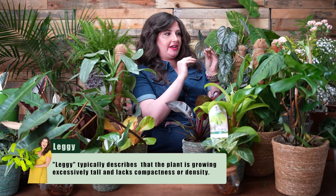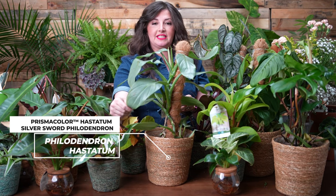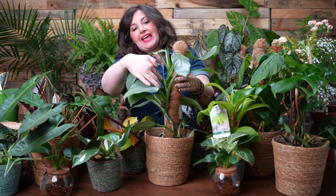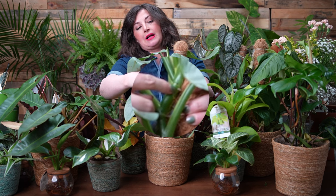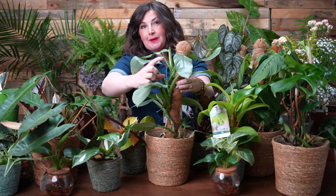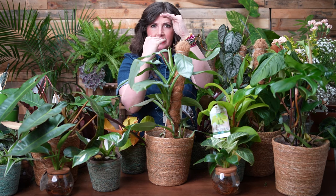Last troubleshooting point: getting leggy. Leggy is when the leaves are farther and farther apart on a philodendron vine. Take this Philodendron Silver Sword — it's a vining plant and the internode is about an inch to an inch and a half. The internode is the space between the two nodes where the leaves attach. As the plant grows, if the internodes get longer, that's a sign there's not enough light. More light means shorter internodes; less light means longer internodes. If you want a more compact, bushy look with leaves closer together, give it more light.